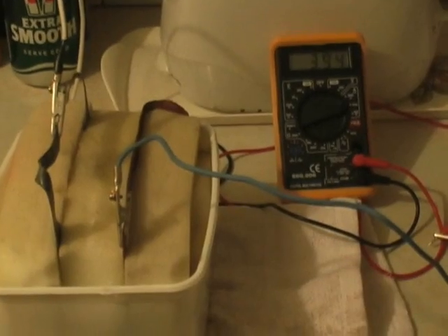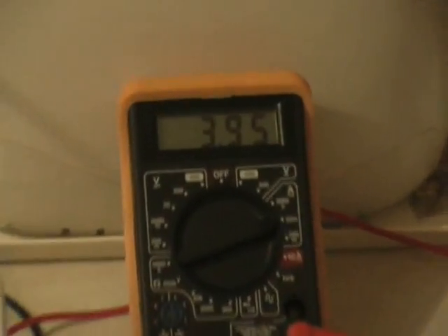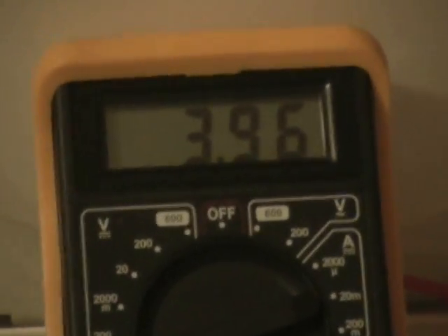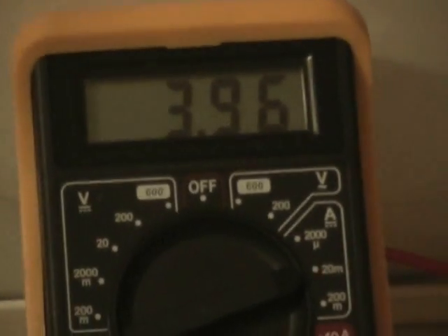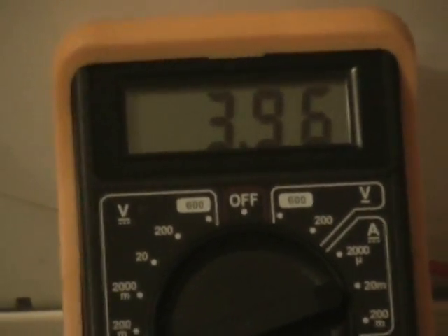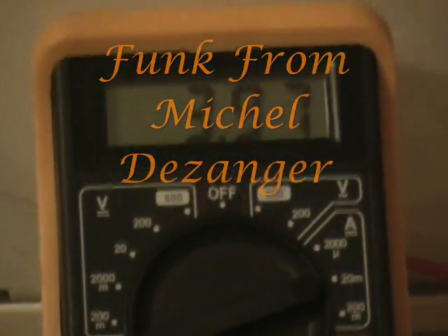And here we have the bee's knees. Our amperage is now up to 3.96 DC. It's trying to go higher, but I'll leave it there. You get the gist.